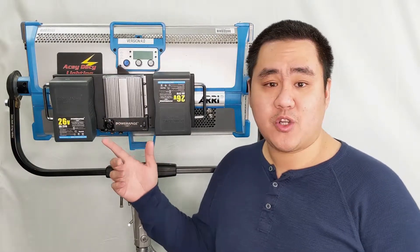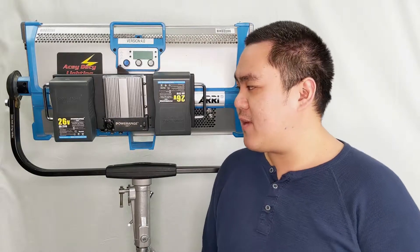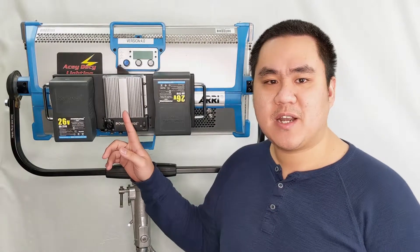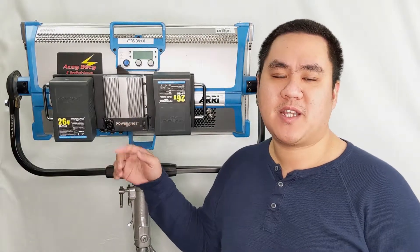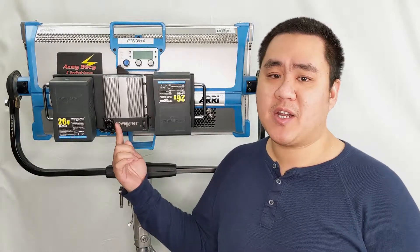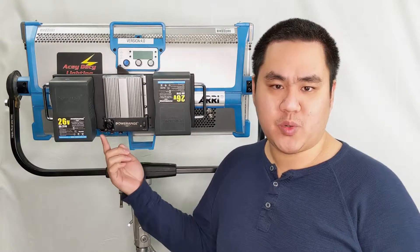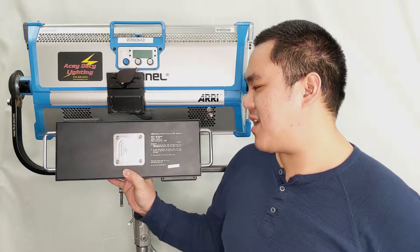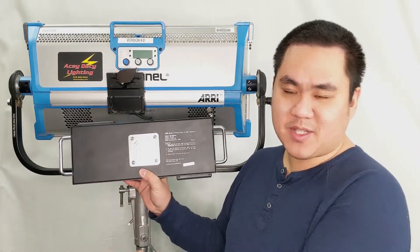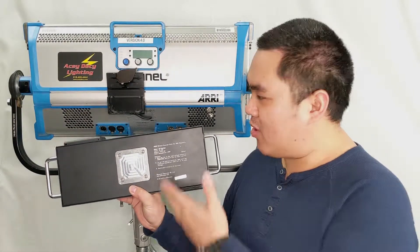These batteries are generic and universal — you can use them on any fixtures or applications that take higher voltage batteries. You may also notice this is our signature transformer that steps up the output to 48 volt and ensures constant output, so you won't have any dim flicker during the whole shoot. This system is designed with the same wedge that's in the back of the Arri ballast, so you can mount it very conveniently onto that bracket.